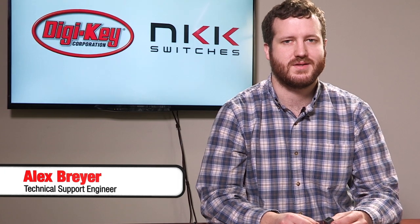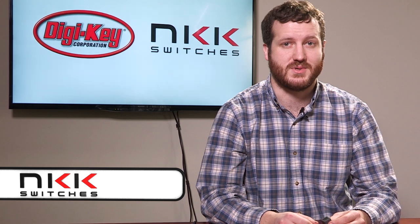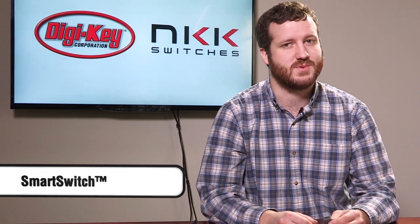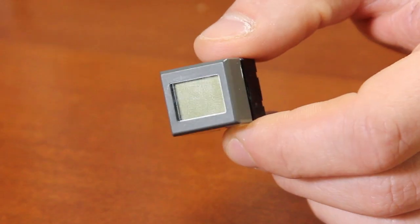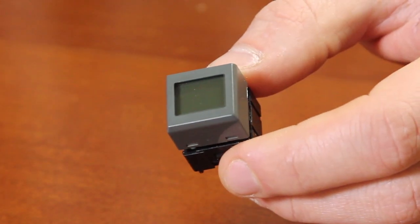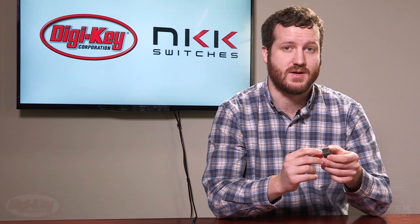Welcome to another Geek Moment. Today we'll be looking at NKK smart switches. NKK smart switch devices are programmable LCD and OLED push buttons. The push buttons have a built-in display which can be changed on the fly using a microcontroller.